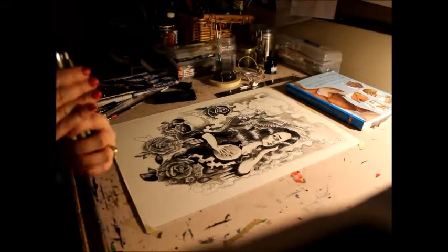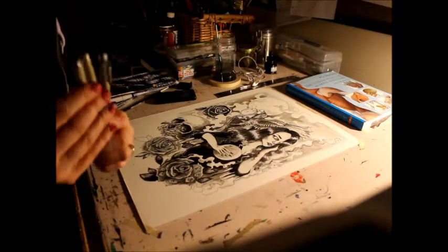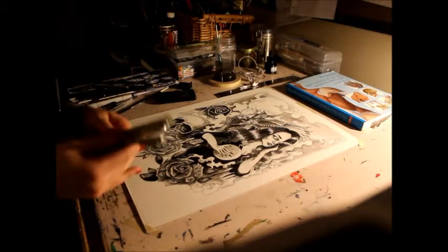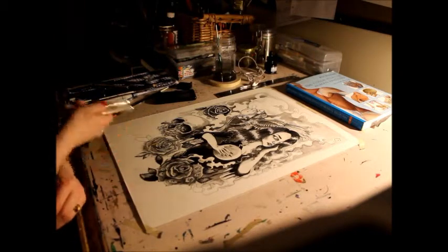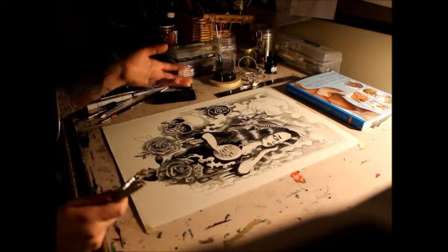These are great sizes to work with. I got a 05, 03, and 01. They are perfect for what I like to do — not too thin, not too thick. They're good for the small scale I'm working with, which is a 16 by 20.